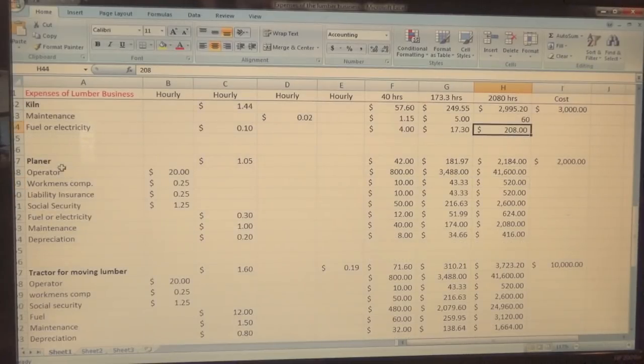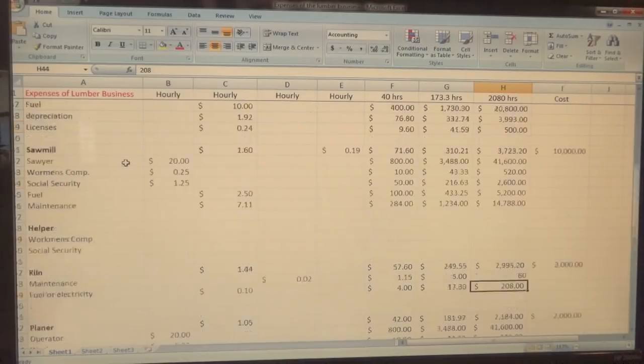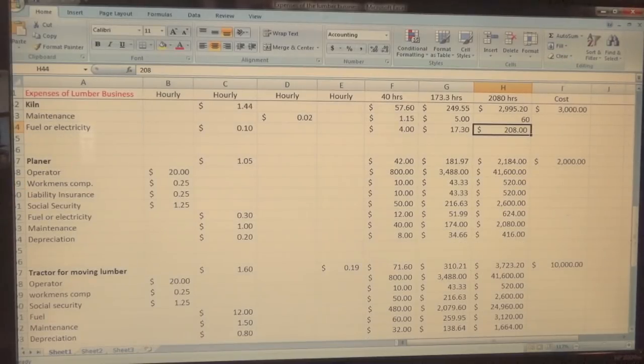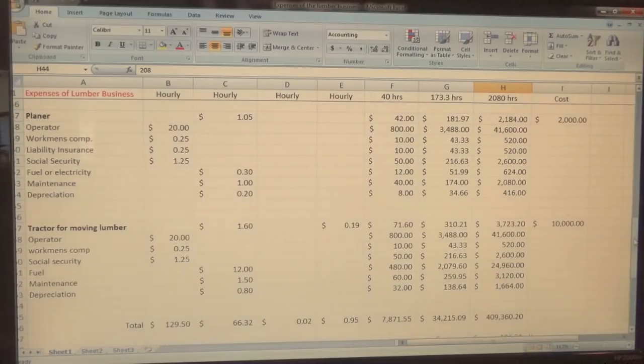The next thing is the planer. In these work packages I basically have what you need to produce a finished board to sell — that's the name of the game. The operator is at $20 an hour. I don't think I'd pay someone $20 an hour to just run the planer moving boards back and forth, but if they're conscientious, watching the machine, and cleaning it, they're worth it. There's also liability and social security, as before, and then fuel or electricity.